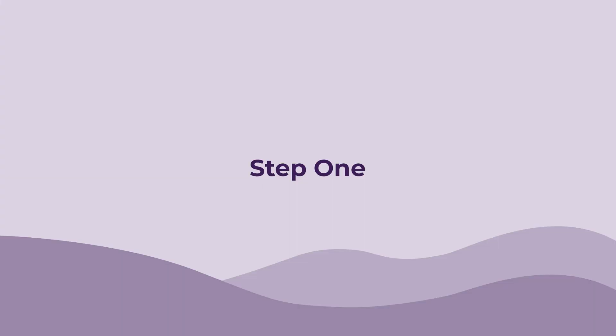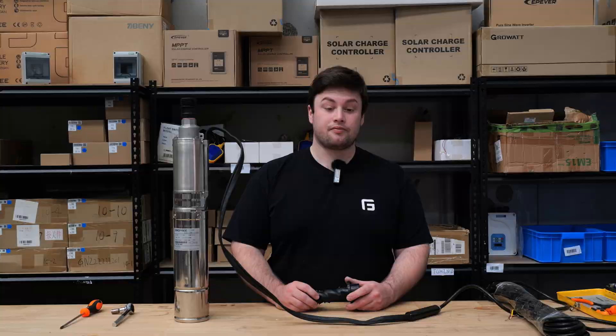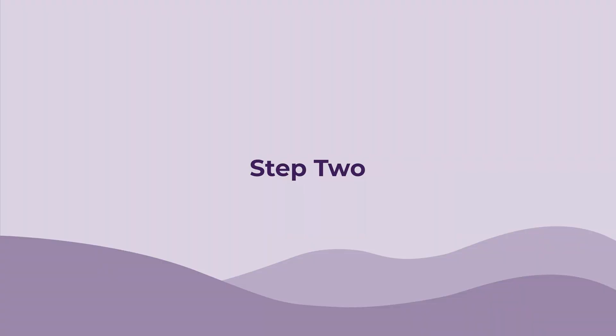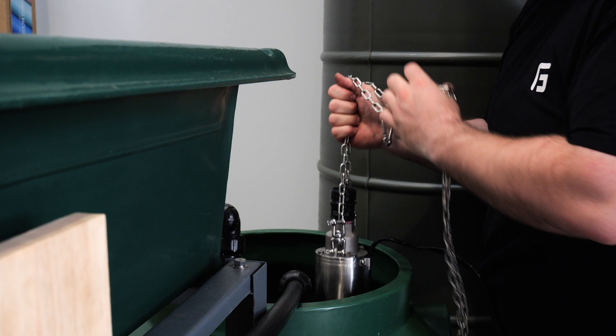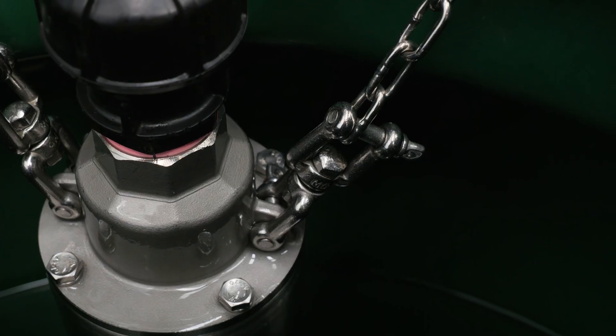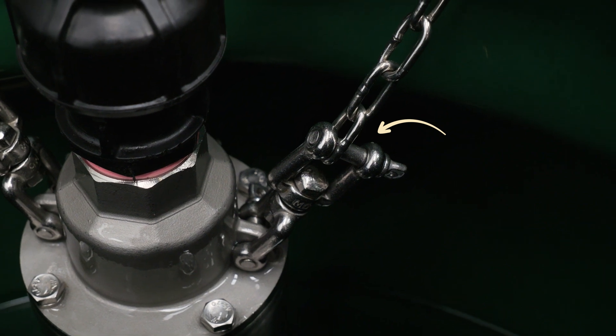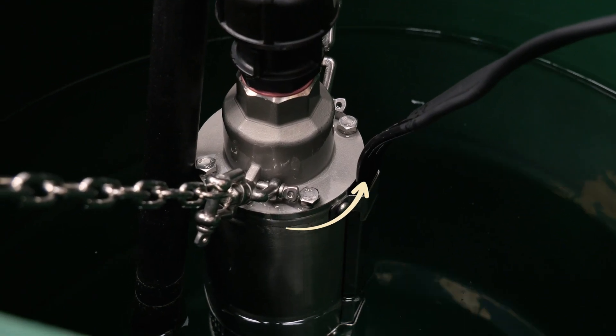Step one: first make sure your pump is off and completely disconnected from the power source. Step two: you can now lift it out of the reservoir. This must be done by lifting with a chain, rope or cable that is attached to the dedicated fixture points on the pump. Do not at any point pull on the power cable — this can permanently damage the pump.